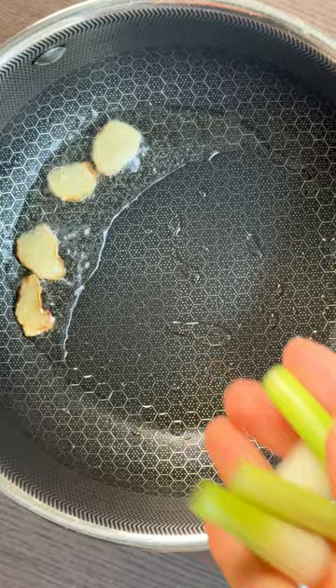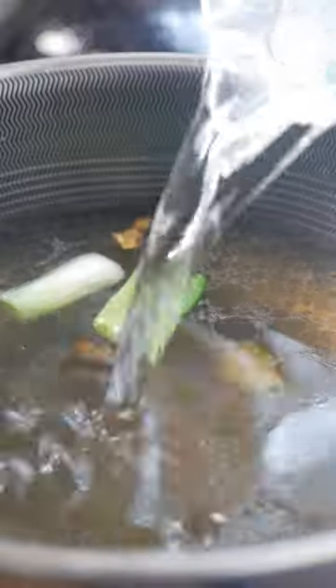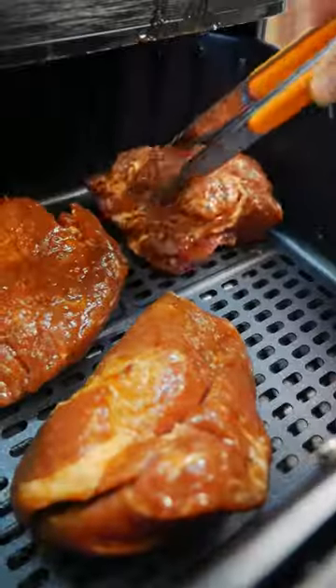To make a quick but flavorful soup, saute ginger and scallion, then add chicken stock and water. Finish it off with sesame oil and white pepper, and that's it.